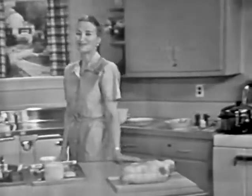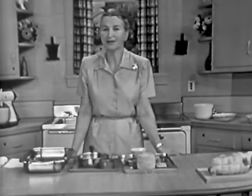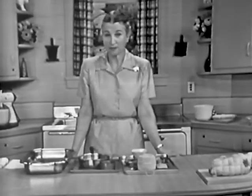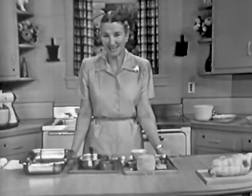Hello, welcome to our Philadelphia Electric Television Kitchen. I really like it, don't you? Cooking electrically is just like magic. You push a button or turn a switch and that's all there is to it. It's easy and fun, too.